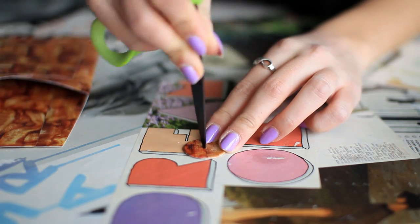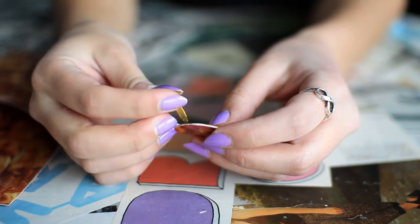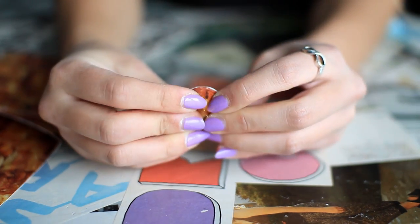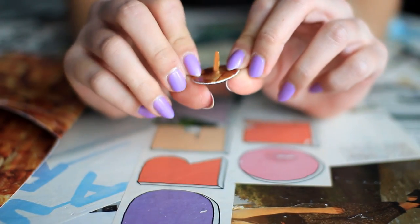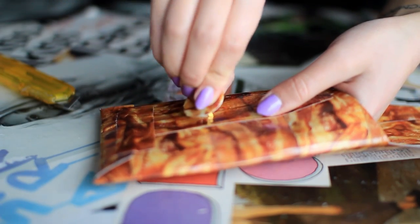With my scissors, I'm going to carefully poke a hole in the center of the circle so I can push the brad through the circle, followed by the envelope to attach it.